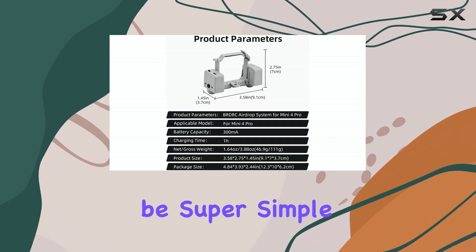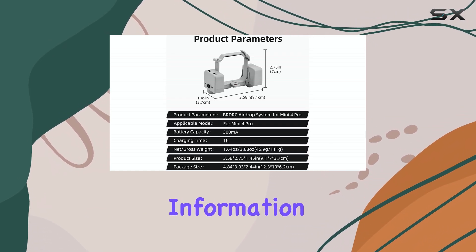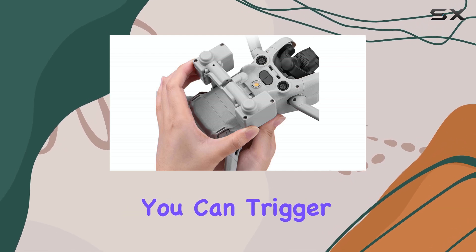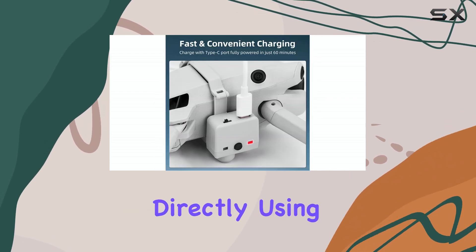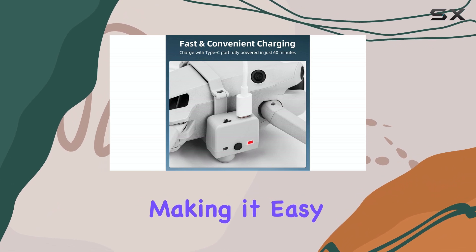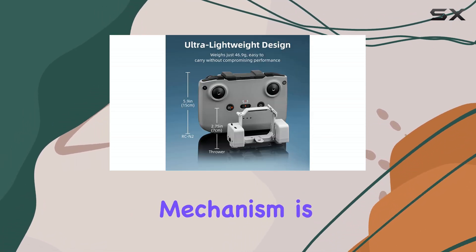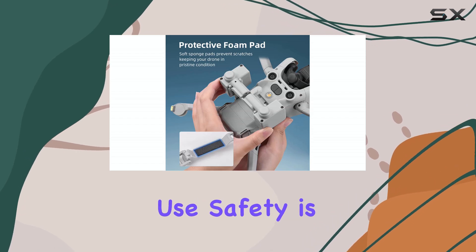Controlling the drop is designed to be super simple. The product information highlights remote control one-button operation, meaning you can trigger the release directly using a remote control, making it easy to use even for beginners. This quick release mechanism is a major plus for ease of use.